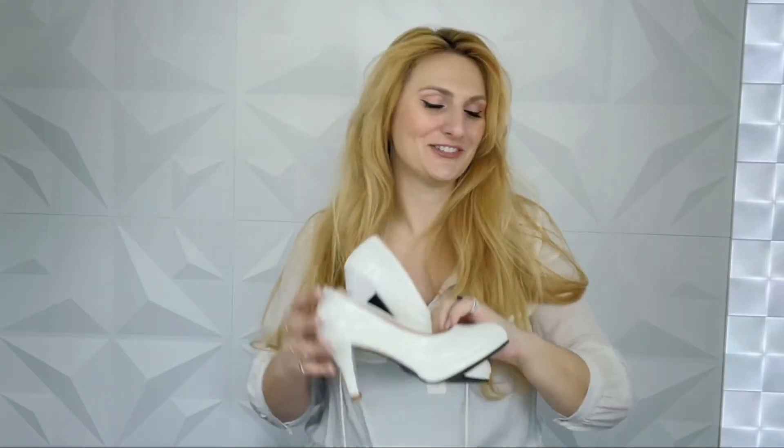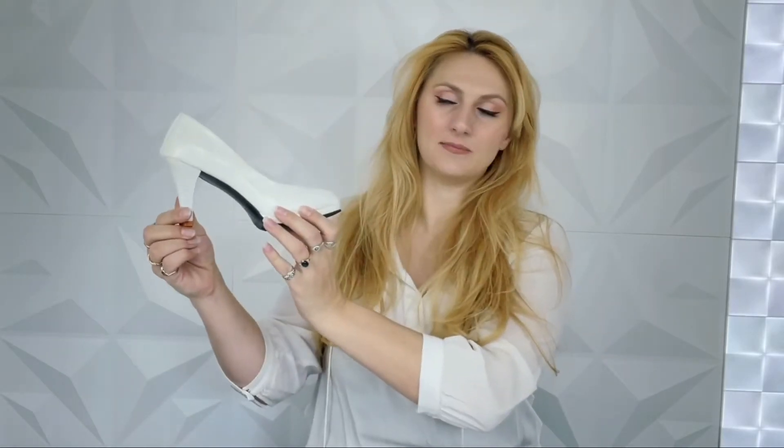Hey guys, welcome back! It's Shelby and today we are using those sparkly gems I've recently become obsessed with. We are going to be bedazzling some lovely shoes. I ordered a cheap pair of white pumps — I'll link some below. I kept the heel a little bit low; maybe I should have gone crazier but I didn't.